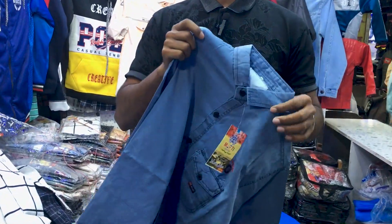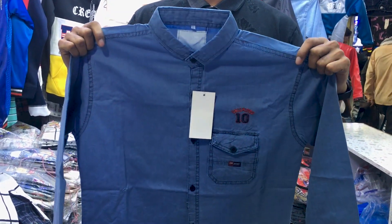Yes, sir. 3 color is the second size. Minimum, how much? Minimum $100.